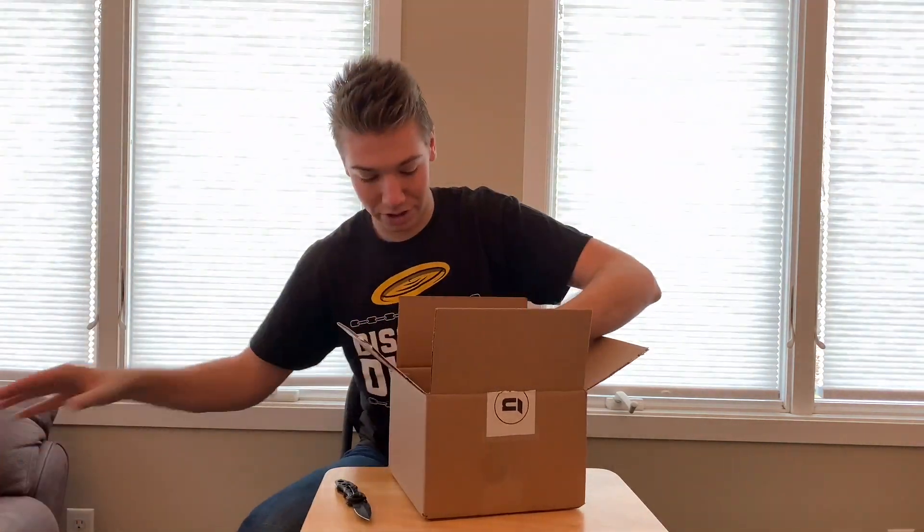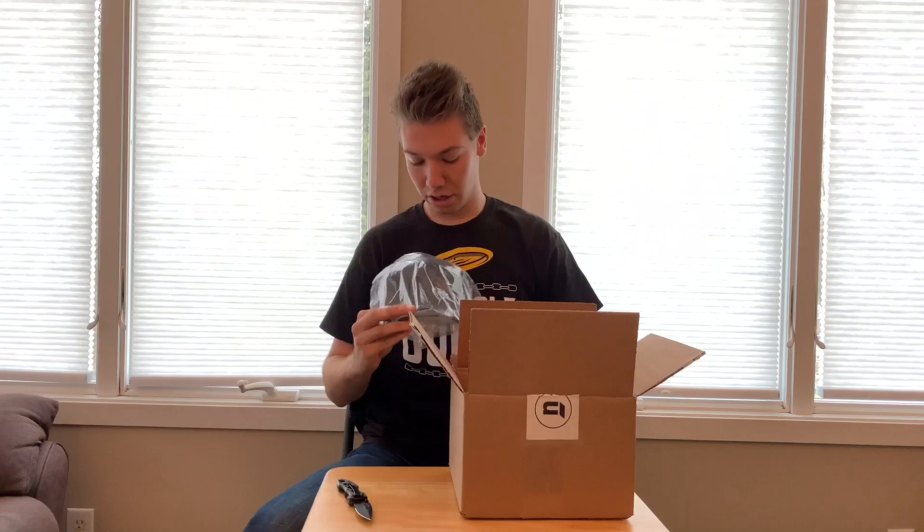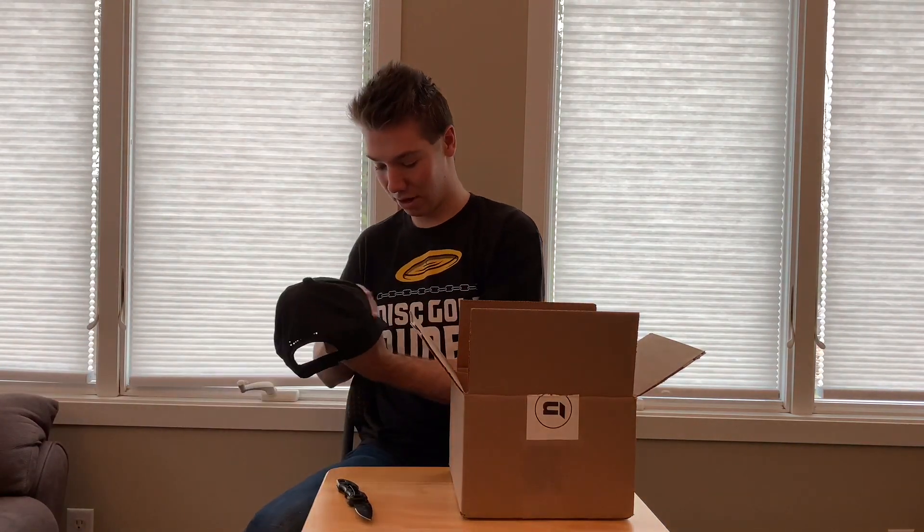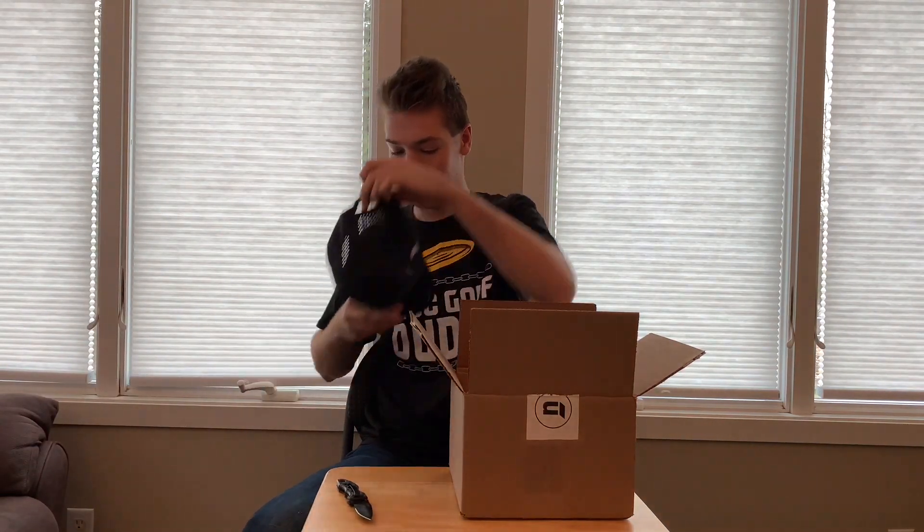First up here we have a Nomadic Disc Golf hat. Take it out of the packaging here real quick and wow, that is a great looking hat. Put it on. I like it.